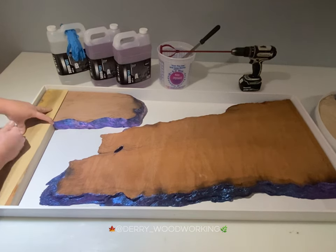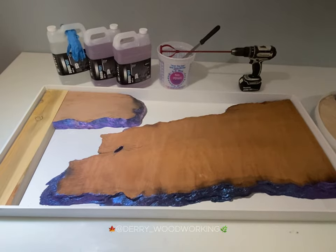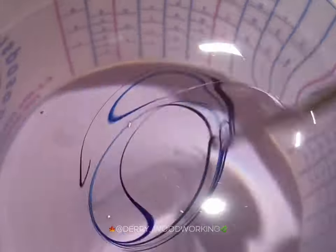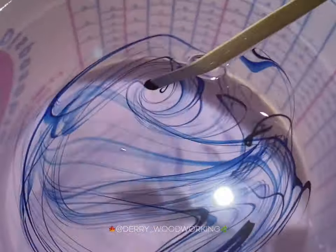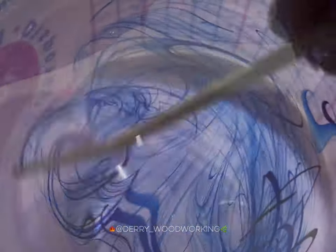I used a filler piece of wood to take up room in the form to make this table the size that I wanted. I chose blue for this one because I think it complements the redwood very well.